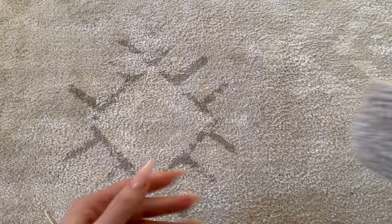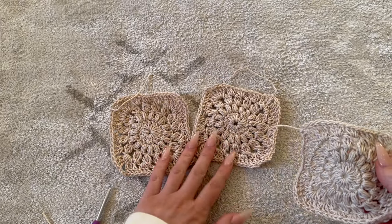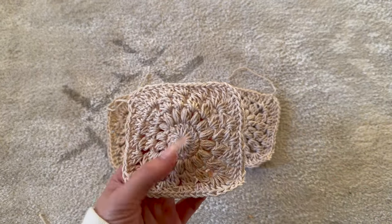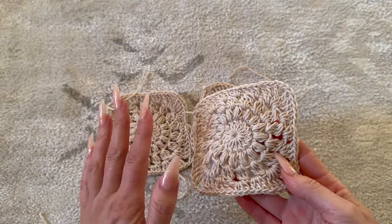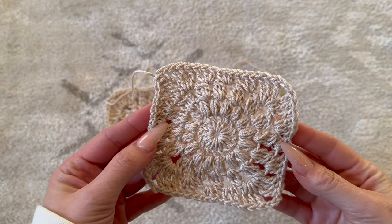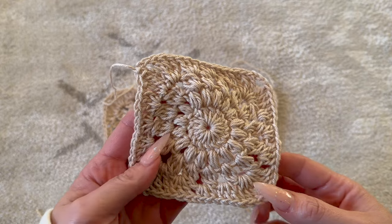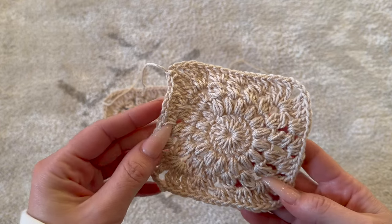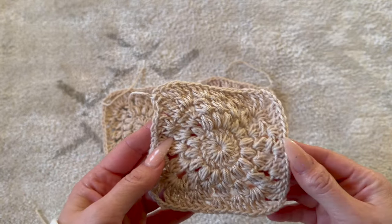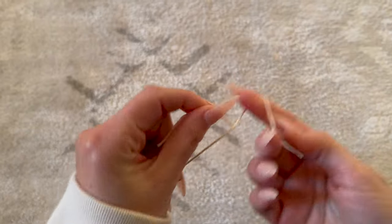This project is worked in granny squares. I have already made up three granny squares and I'm going to walk you through how to make my version. I chose to do one solid color — I personally like the plain beige look for this bag, but you could totally do different colors. I'll have the full written pattern on my Patreon with options to switch colors, but I'm going to walk you through the one-color version.